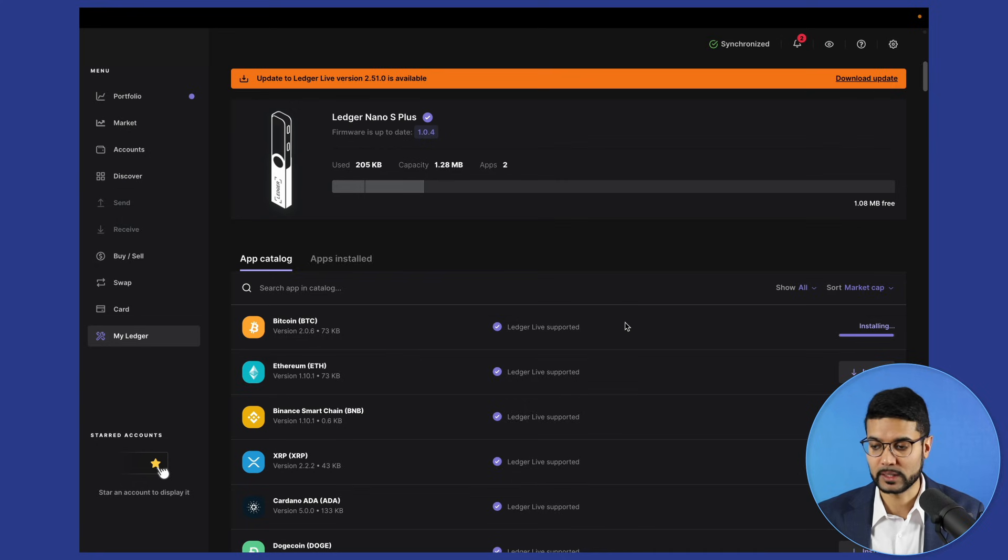It doesn't take very long at all — Bitcoin has already been installed, and next it's installing Cardano ADA. That's pretty much the entire process of getting the Ledger wallet set up and installing the applications needed to use the different cryptocurrencies. If you wanted to store other assets such as Ethereum, XRP, or even Dogecoin, you can install those applications on your device to support those cryptos as well.